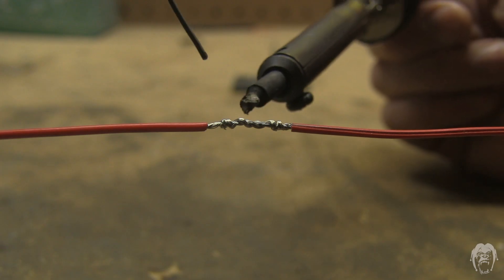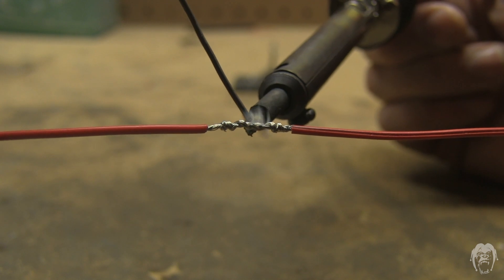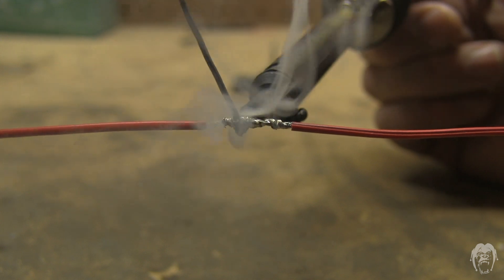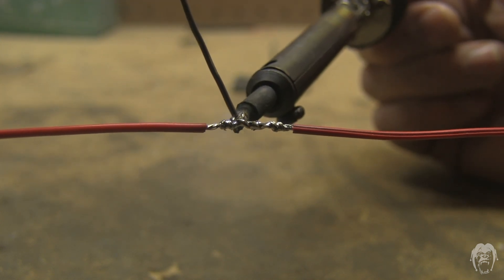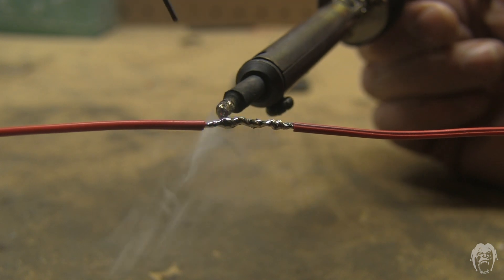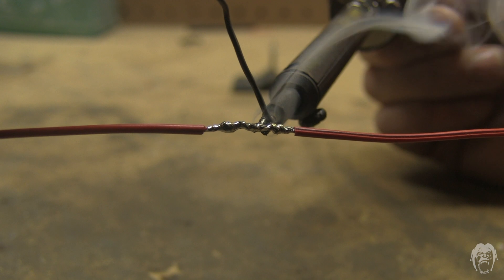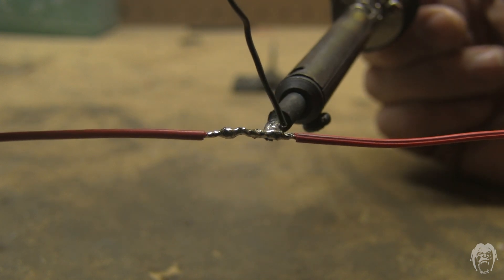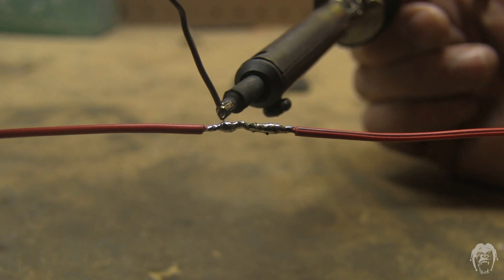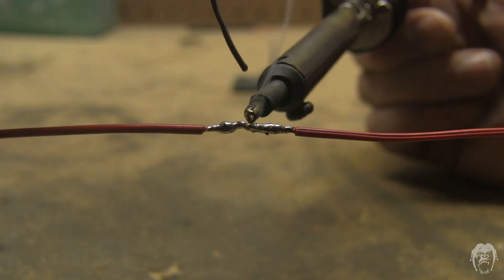I'm going to solder the splice. Start in the middle, get it heated up, get that solder heated up. Blow to keep the smoke out of your face, and as the solder melts, the surface tension pulls it into the splice.